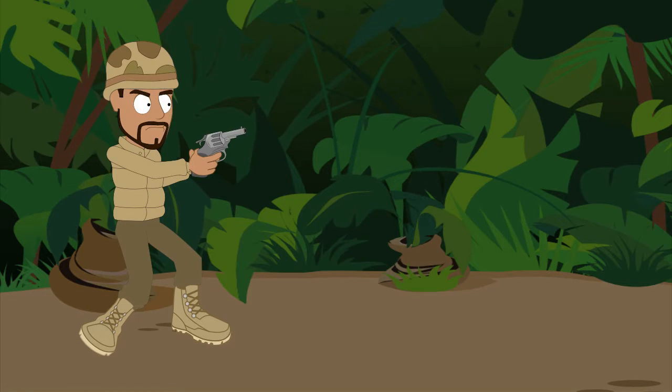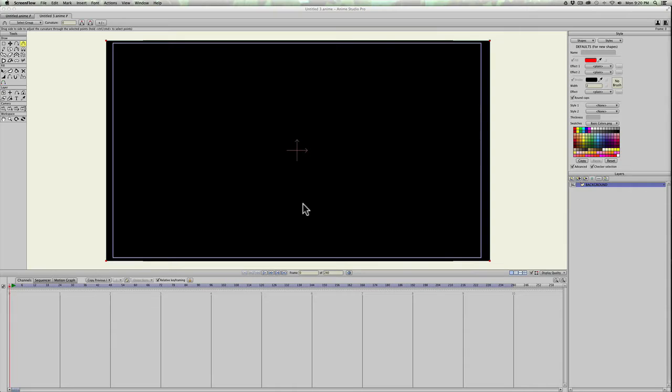This is a tutorial to make a muzzle flash for a gun firing. It's literally just two or three frames of frame-by-frame animation. You can also do this with point animation — just make three different frames using the same technique. It also shows how to animate the character a little bit to show recoil, but other than that it's fairly simple, so let's get started.